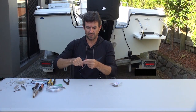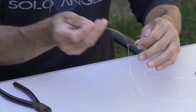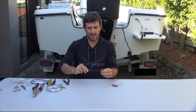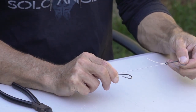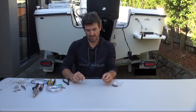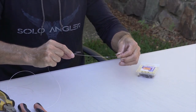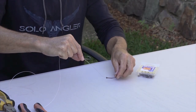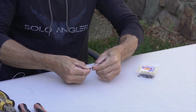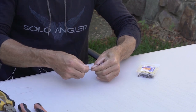Second thing I do is I need to feed the second hook through the leader. It goes through the eye of the hook and I feed that down the line. I want to leave enough space between the first and second hook to accommodate my live bait or dead bait — in this case it's about 15 centimeters. Then with the second hook and the main line held together with my thumb and forefinger, I wrap the leader around the shaft and the main line ten times.